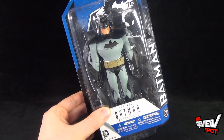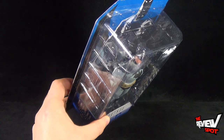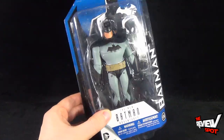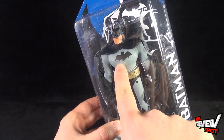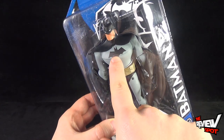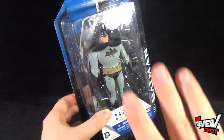Really excited about getting this guy open — it looks like he comes with a slew of different accessories, and also an alternate cape. There's a little bit of paint that's carried over to the outer clamshell case, but luckily there's not too much paint that's come off his bat symbol, so so far so good.